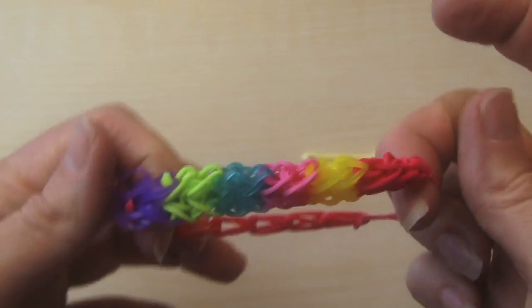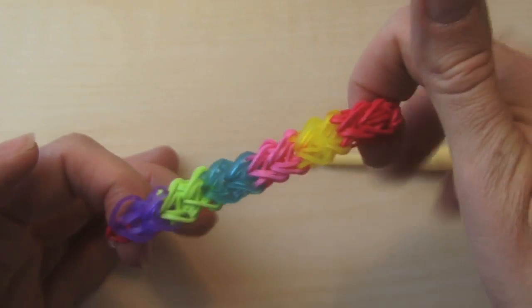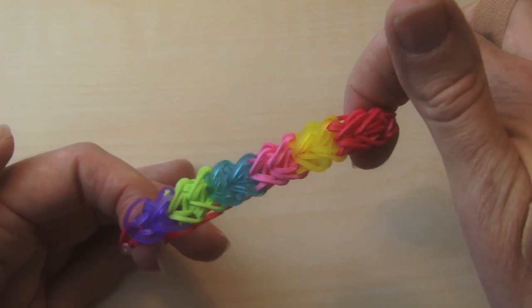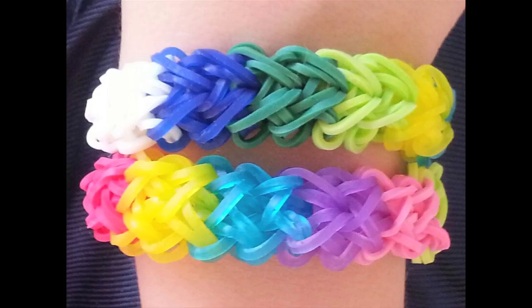So there is your Rainbow Loom Chunky Heart Rainbow Bracelet. We are making a lot of these. We'd love you to subscribe — it's on the top left corner of your screen, just click on that box up there. Also, tell us what you'd like us to make, comment below and give us a like. We'd love to hear from you. We'll see you in the next video. Thanks for watching.